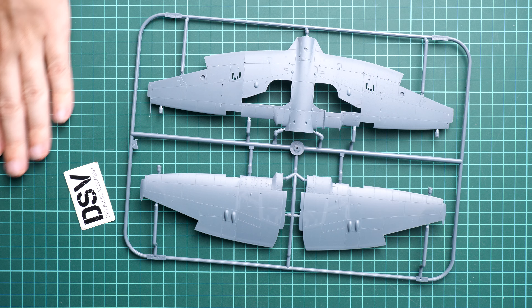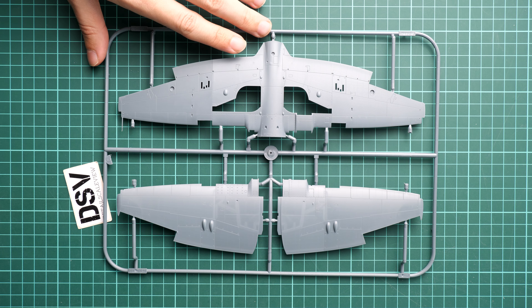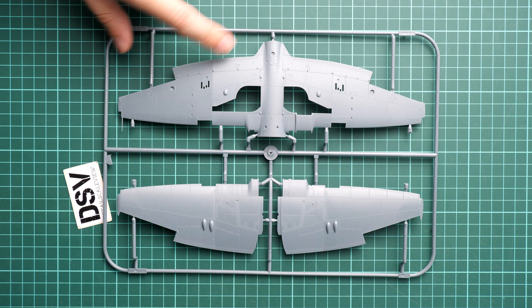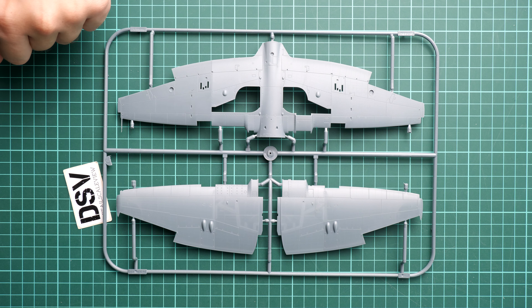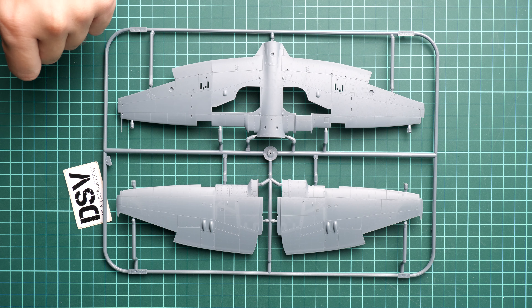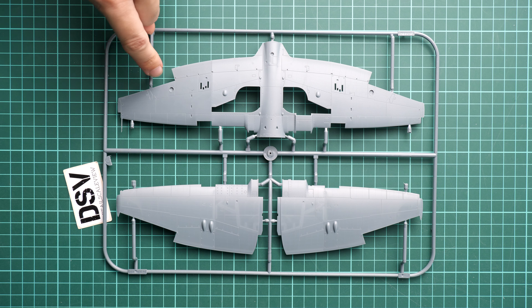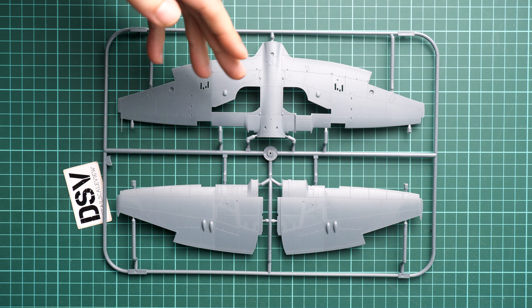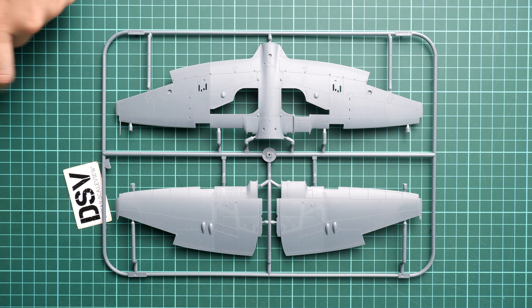Next we continue with wing parts. The flaps are pre-molded on the 1/48 scale aircraft; if you want to replicate them in a retracted position you need an aftermarket set sold separately by Eduard. However, ailerons are separate parts. There is also a pre-molded pitot tube, and external features look quite nice.